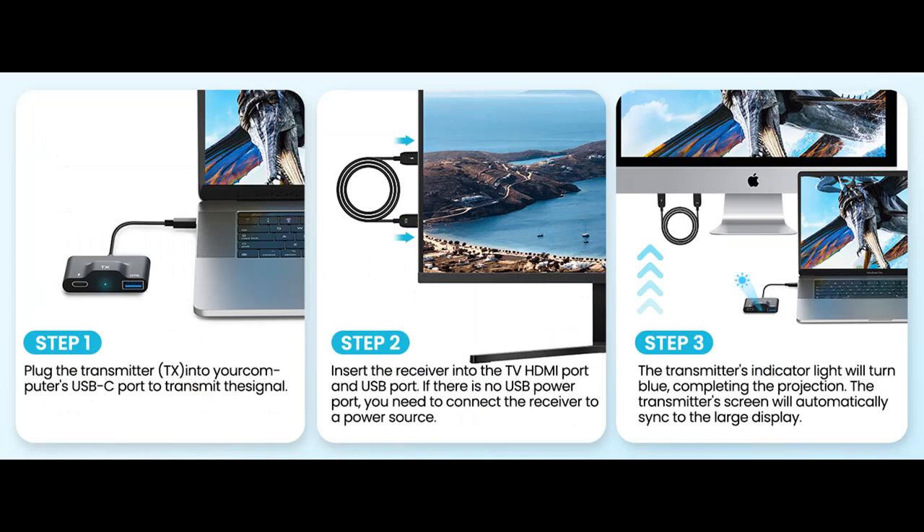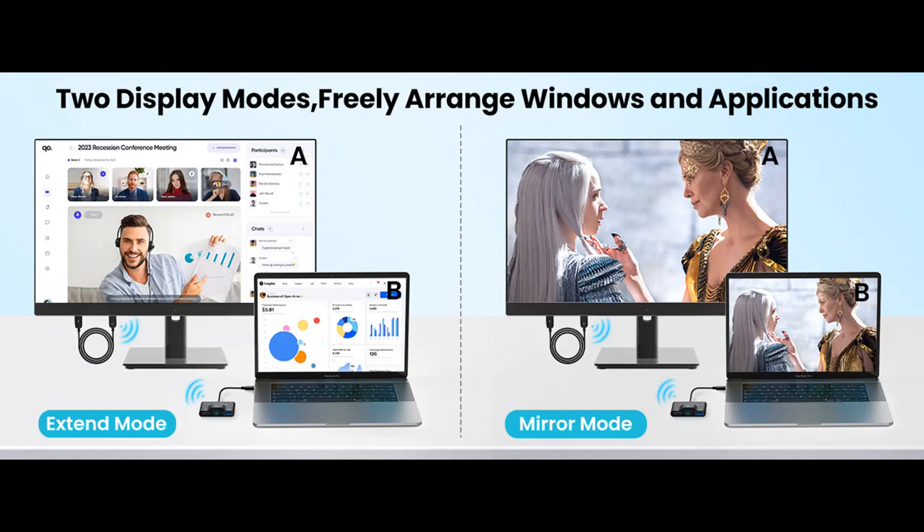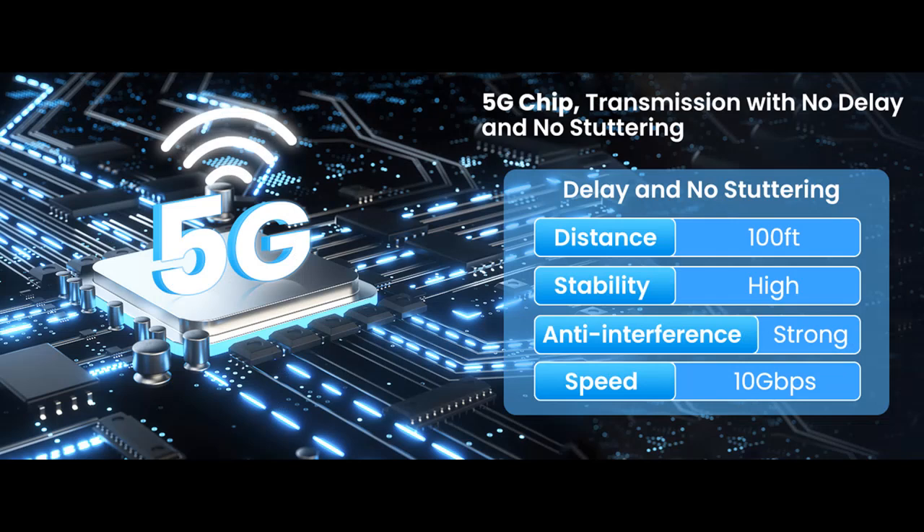Boasting a high-performance 5G chip, you can instantly transmit audio/video signals to a big screen up to 98 feet (30 meters) away without any delays. It supports flawless 1080p at 60Hz Full HD resolution, guaranteeing no compression or artifacts. Enjoy a seamless viewing experience whether you're sharing presentations, watching movies, or teaching. It also supports extend and mirror mode.